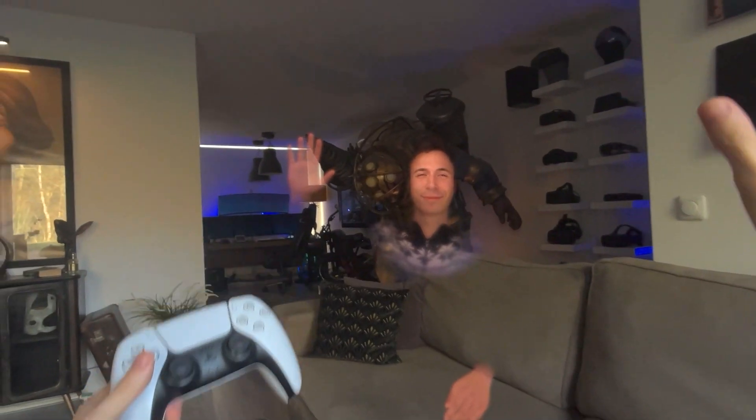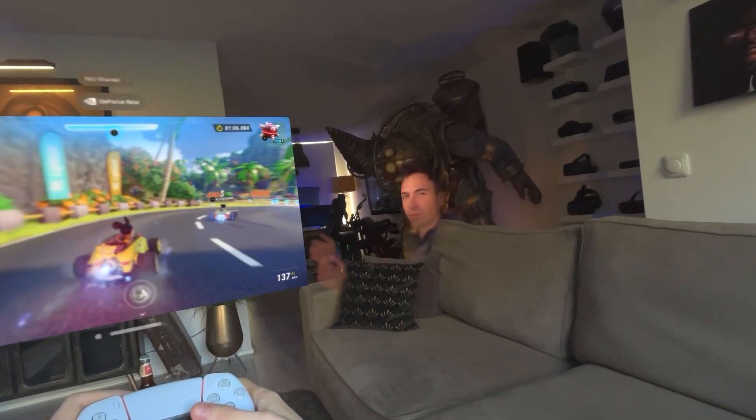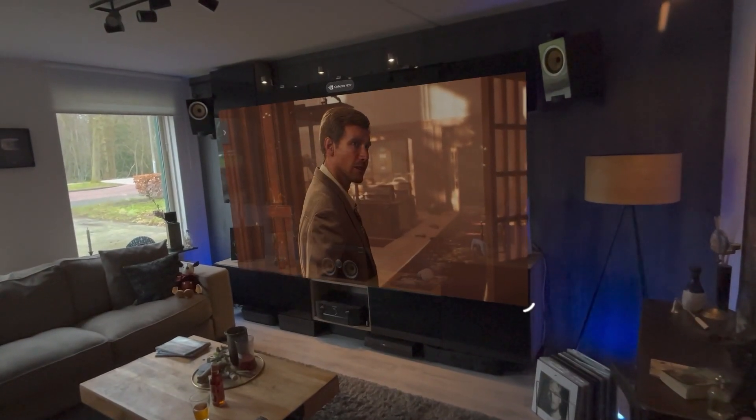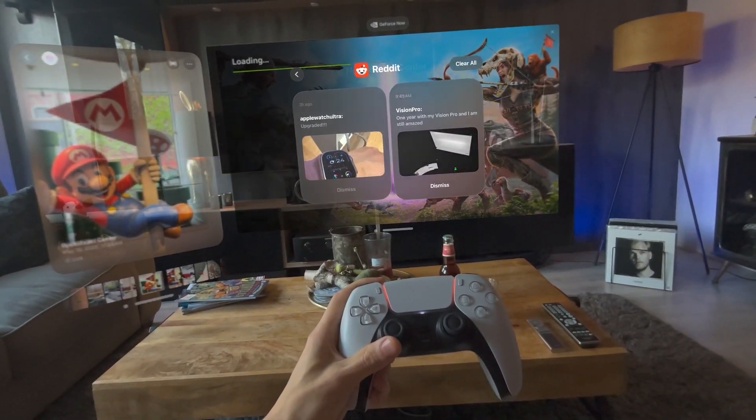And that, my friends, is how you can cloud game on Quest right now. I recently did another video on why cloud gaming is the future, covering all the ins and outs of GeForce Now in mixed reality — I'll make sure to link that video in the description as well. Thank you so much for watching, I hope this video was useful. If it was, make sure to leave a like so more people can discover this content in their recommended. Until next time, bye-bye for now!